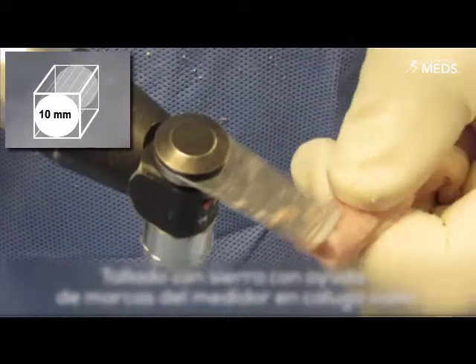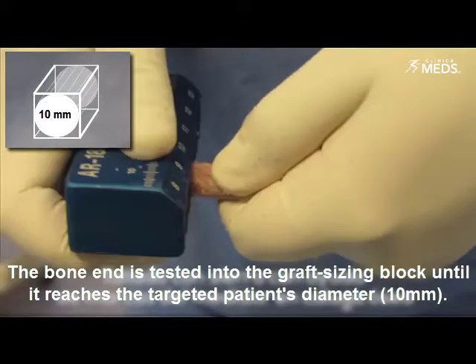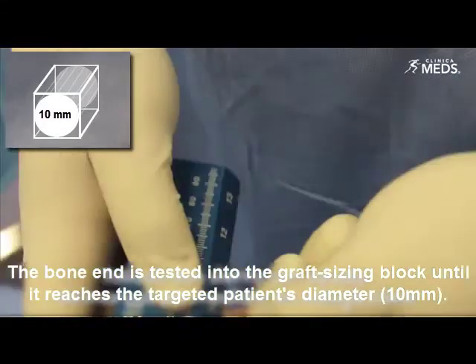The surgeon should remove the excessive surrounding bone tissue until obtaining a cylindrical shape. The bone end is tested into the graft sizing block until it reaches the target patient's diameter.